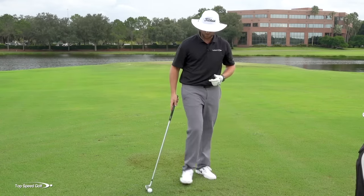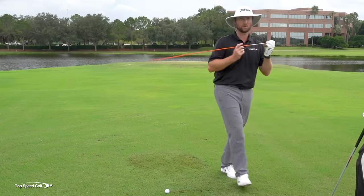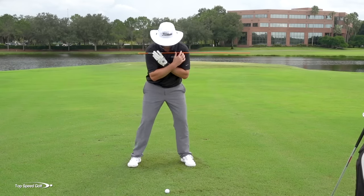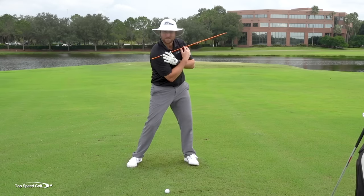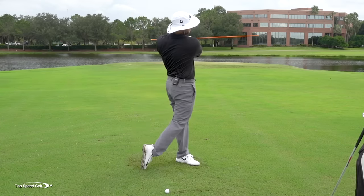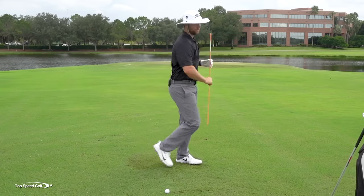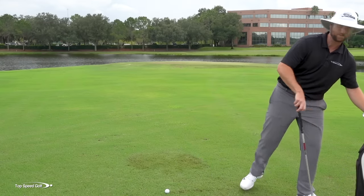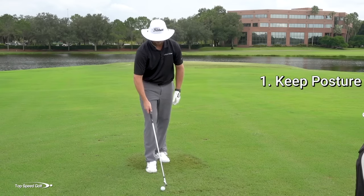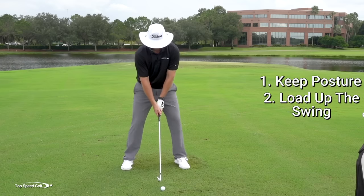Now once we're doing that, let's go ahead and add a little power. I'm going to take that stick and put it across my shoulders. In my backswing, I want to loosen my legs up a little so I can get a good full turn and get this stick behind the golf ball. Then I'm going to get it all the way down the fairway in the follow through — loosen my feet up, let them rotate. Once I do that, I'm going to have some more power. So number one, stay in your posture to hit solid. Number two, get loaded up well so you can have good speed and power.